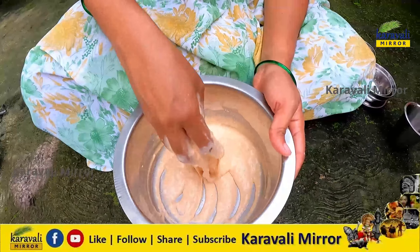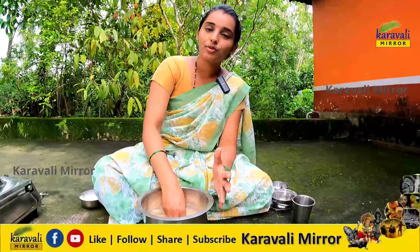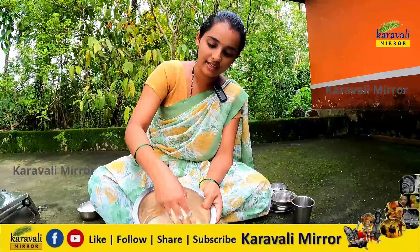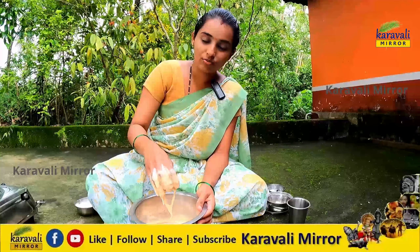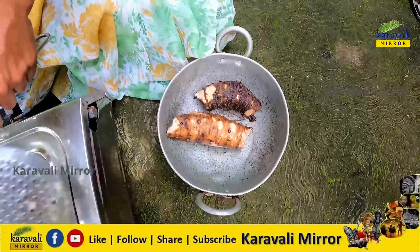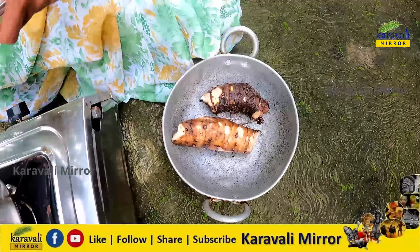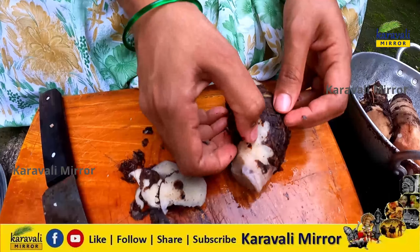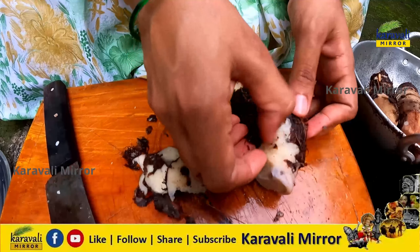I'm going to cut it out and put it in a coloring powder. I'm going to add a light color and make it natural. We will add the whole onion to the rice. We will add the butter to the rice.